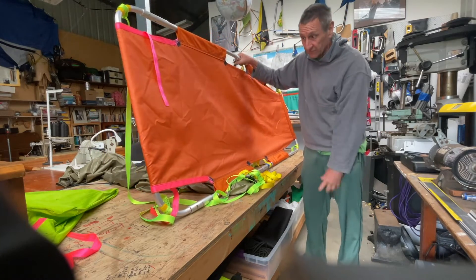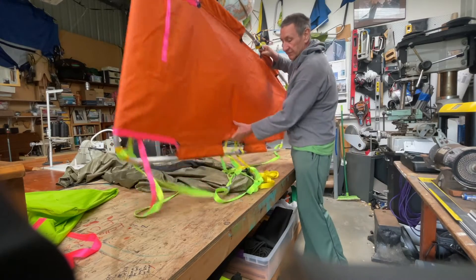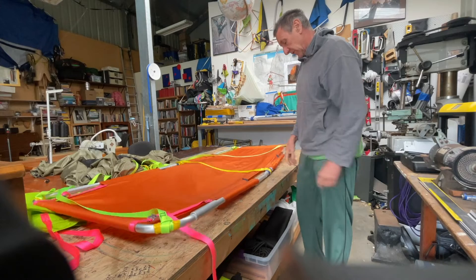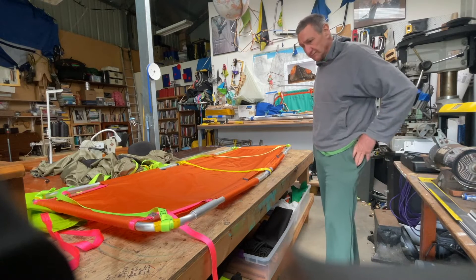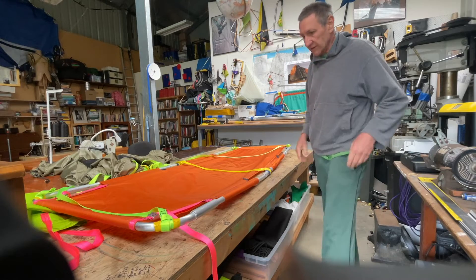It doesn't really affect the performance of the legs at all. And I really bounced on that more than you've ever experienced. So I might leave it — it gives it a nice shape. It's still strong and it'll still come apart.